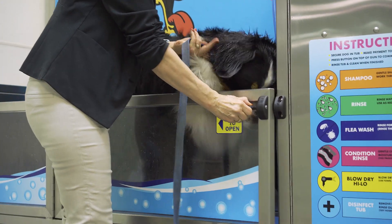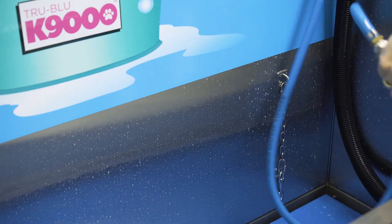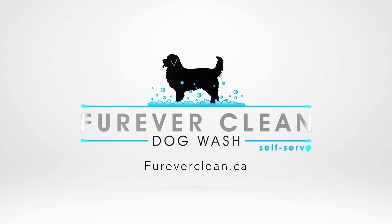Once you finish drying, remove your dog from the tub and disinfect. The free disinfect will ensure the tub is nice and clean for the next customer. Thank you for watching our K9000 video. A big thank you to Odin for being such a good boy and happy dog washing, everyone.